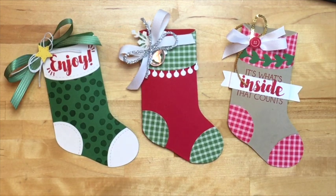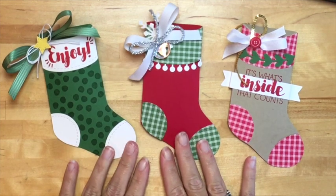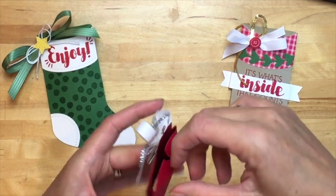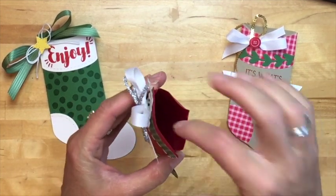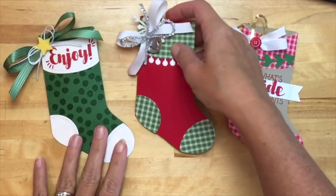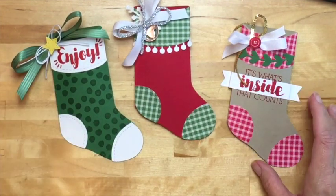Hello everybody and welcome back. This is our second make and take for tonight's online workshop. I'm going to showcase these adorable little stockings — they're actually like a pillow box. You can put a gift card in there, a little bit of candy, or even some cash. I know my teenagers would love to just get some cash for Christmas.